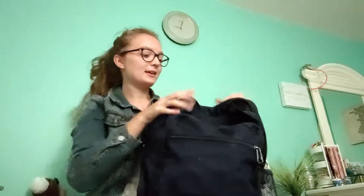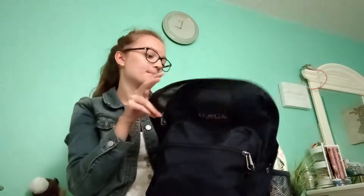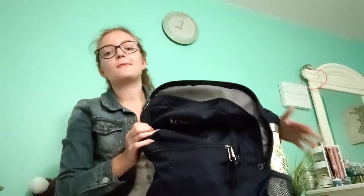Hey guys, welcome back to my channel! For today's video I'm doing a 'What's in My Backpack' video, college edition. I feel like I should do this because I just started college — I'm a freshman — and the things I carry to school are kind of the same as high school, but I thought it would be fun to do a what's in my backpack for college video.